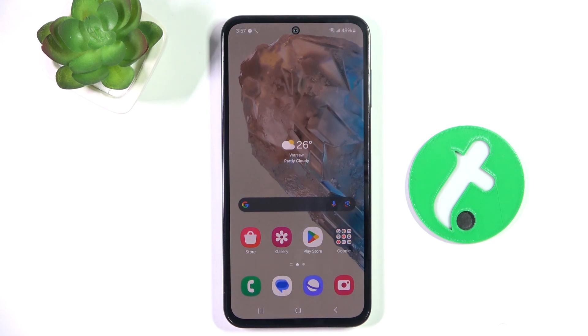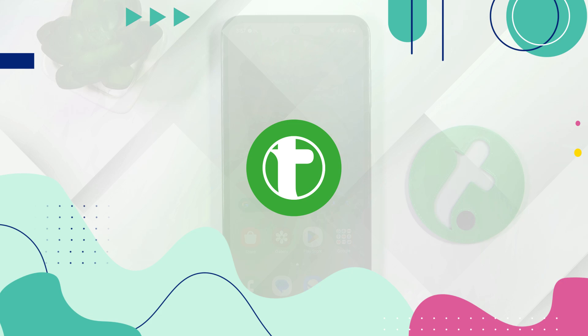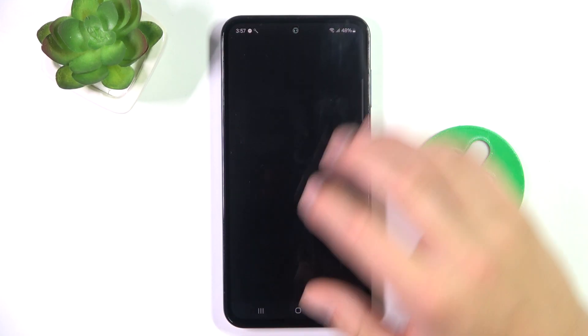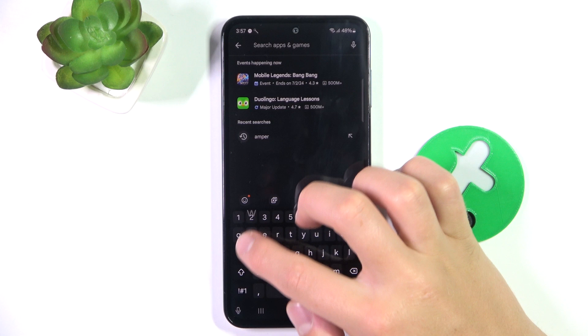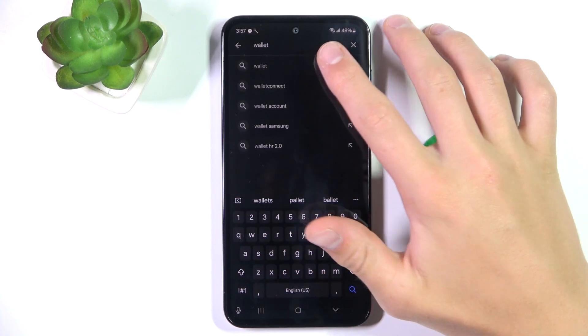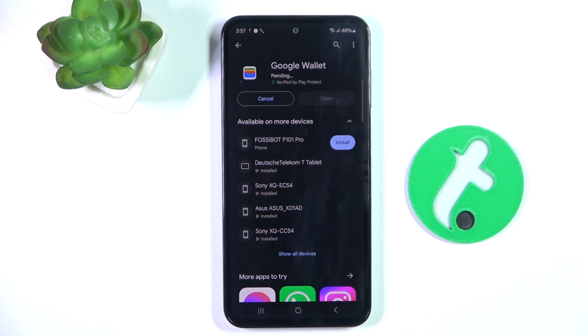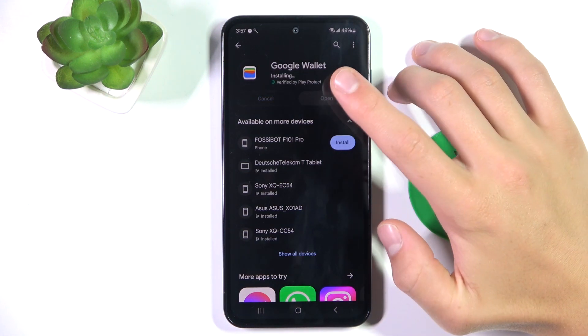Hey guys, today I'm gonna show you how to add a loyalty card to Google Wallet on Samsung Galaxy M45. First, go to the Play Store and search up Wallet. You have to install the app since it's not installed by default on this device. Once your installation has succeeded, you can open the app.